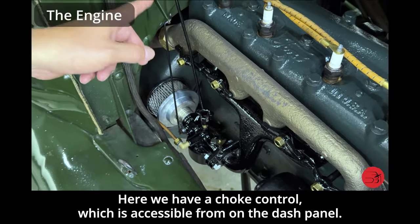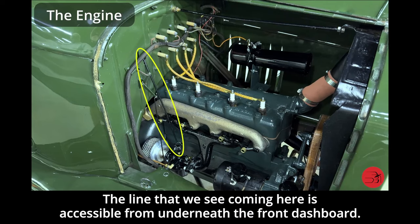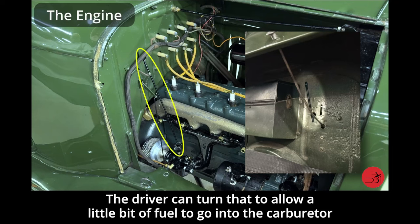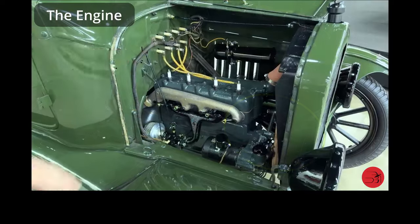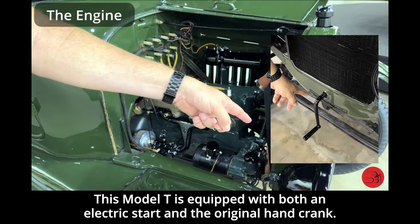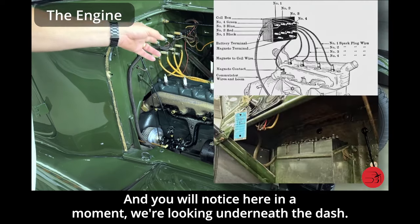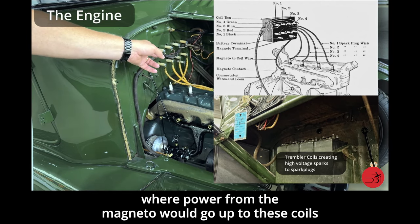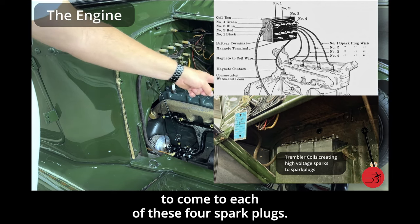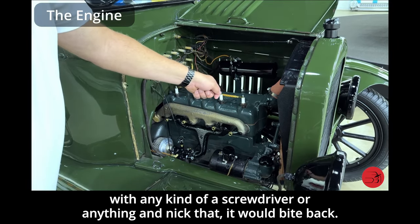Here we have a choke control, which is accessible from the dash panel. By pulling that, we'll choke the engine, which is sometimes needed during cold starts. The line accessible from underneath the front dashboard allows the driver to drop a little bit of fuel into the carburetor after the car hasn't been started for a while, to make it easier to start. Here we have the generator. This Model T is equipped with both an electric start and the original hand crank. Power to the spark plugs was through a magneto, and there are four trembler or buzz coils under the dash where power from the magneto transforms from seven volts to about 20,000 volts to fire each of the four spark plugs. You had to be careful — if you nicked those coils with a screwdriver, it would give you a serious zap.